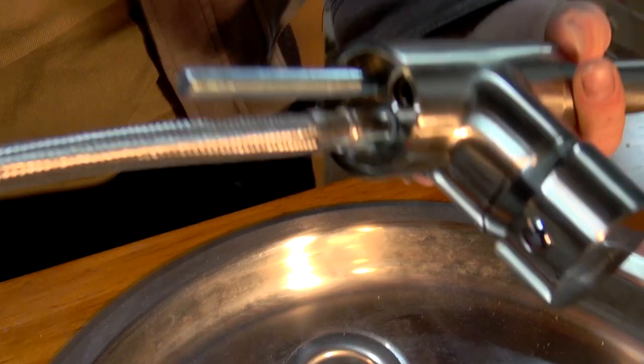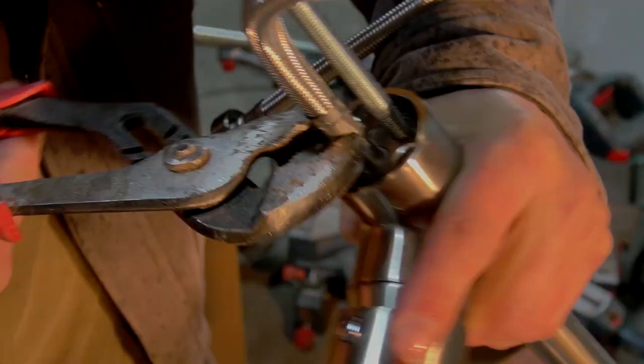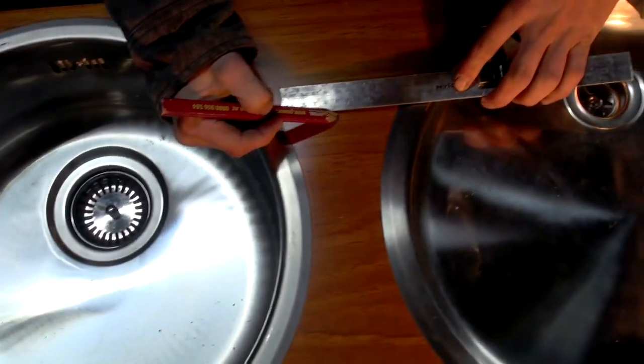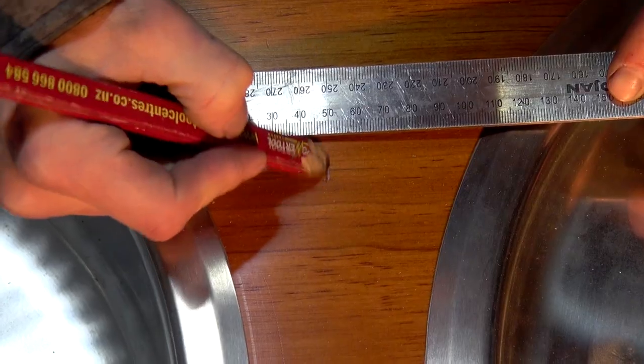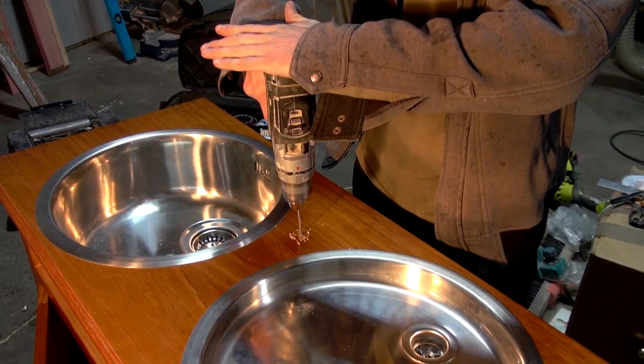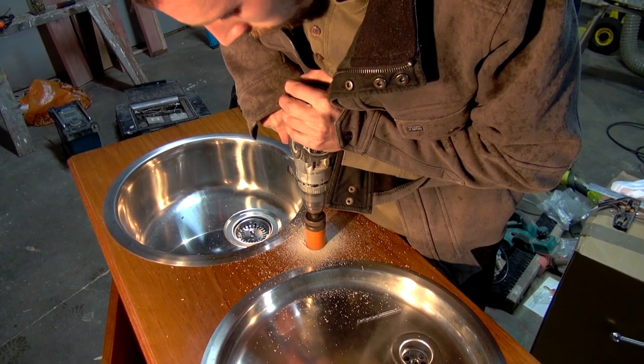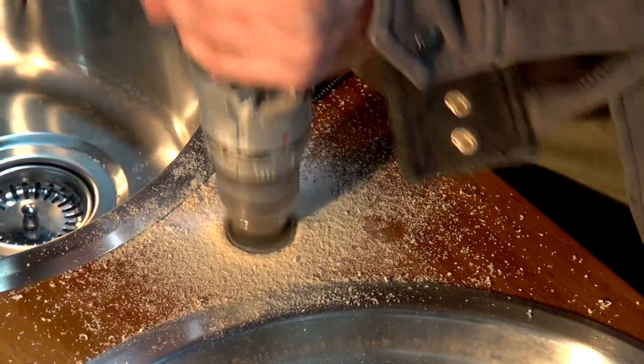Next, it was time to install the kitchen mixer. We started by fitting the supplied connections and following the instructions by the manufacturer. We then measured and marked where we wanted the tap to be placed and drilled a pilot hole as a guide. A larger drill bit appropriate to the size of the tap insert was selected and we then drilled a larger hole for the tap.